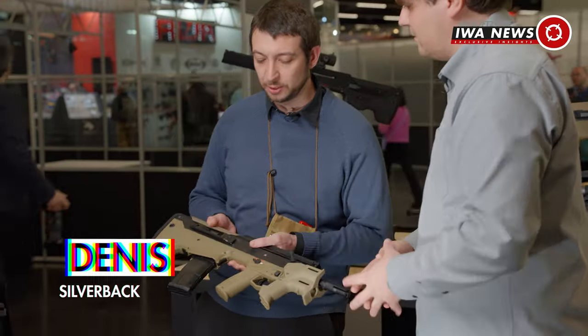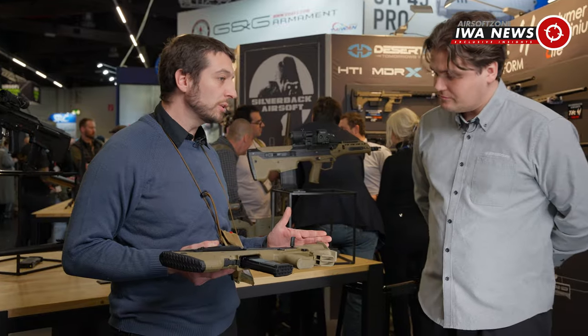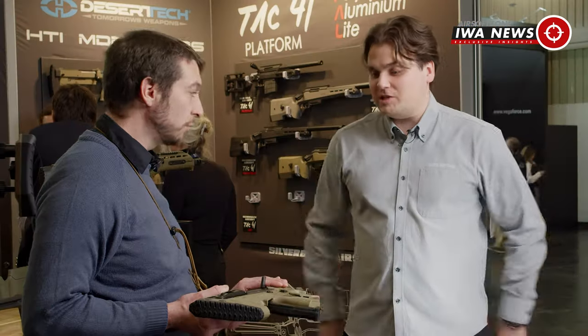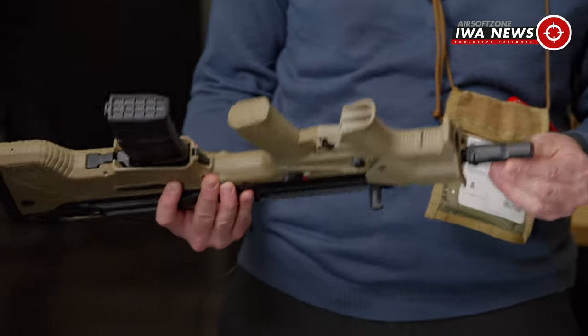Let's speak about the external first. This is a 10.5-inch barrel, so it's quite short. Internally, it's a 330 millimeter inner barrel. Because it's bullpup, you still get a lot of barrel length — it's still quite long, from here to here.